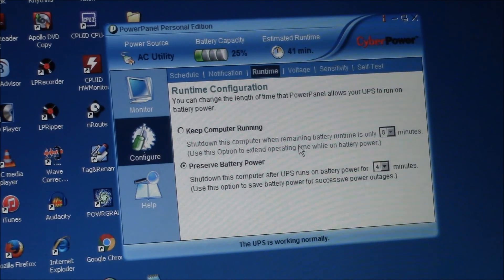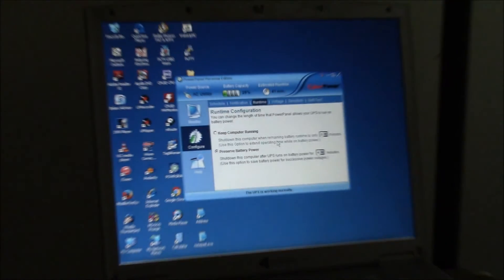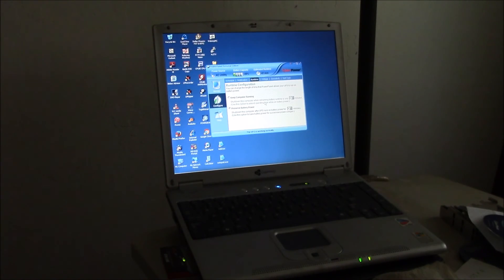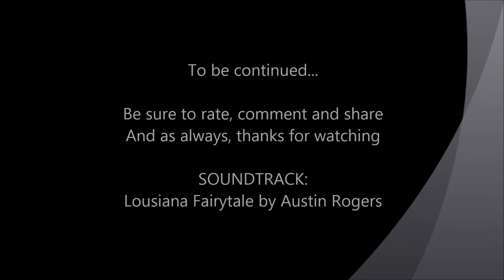Anyway, I wanted to show you the software — this is running on my old Gateway laptop. If you have any questions, post up in the comment section below. If you haven't already done so, you might consider subscribing to my channel — link in the lower right corner. Thanks for watching, we'll see you next time.